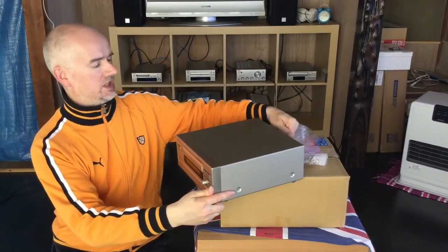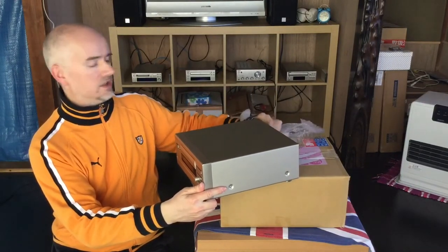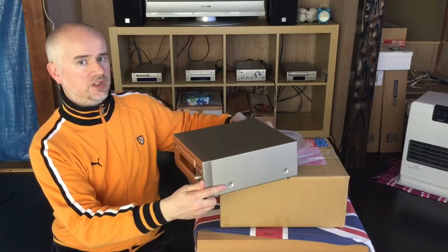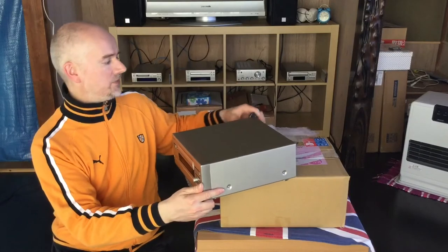So there we are — I've unboxed it. We've got a few mysteries to sort out here. Why would they include a manual for a different product? A very similar product, but definitely a different product.